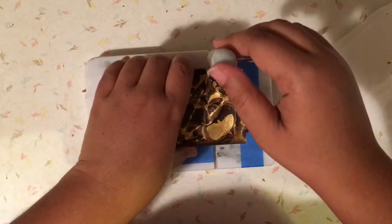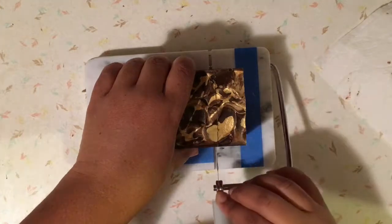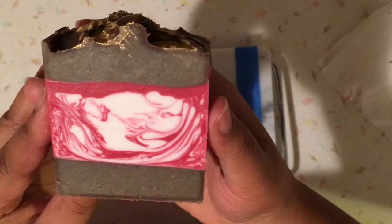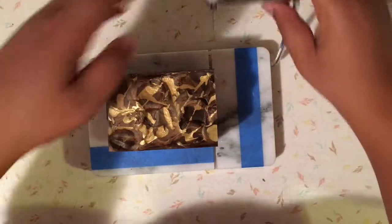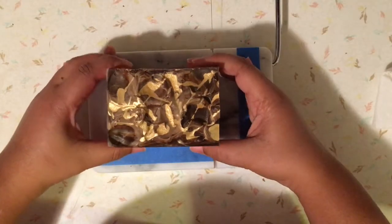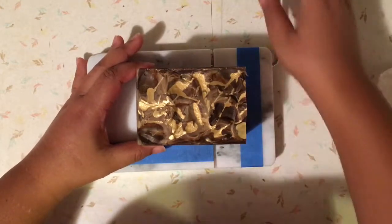Currently my day kind of goes like this: I get up in the morning, do some business-related work — whether it's making soap or some other aspect of the soap business — then I go into my job, and normally when I come home I just relax for the rest of the evening. But I wanted to get this cut done and get it videotaped, and do a couple of other things.